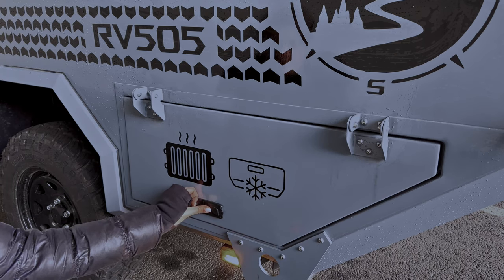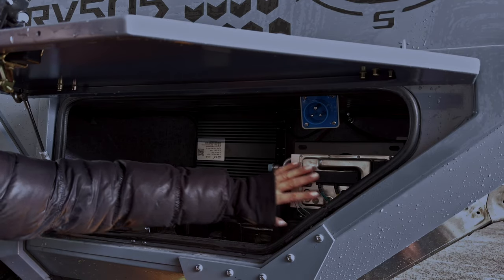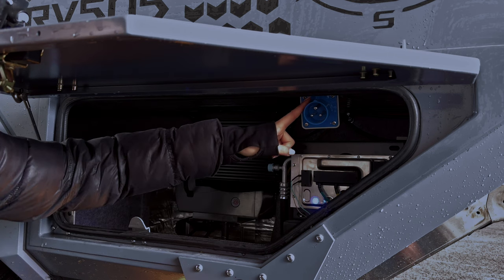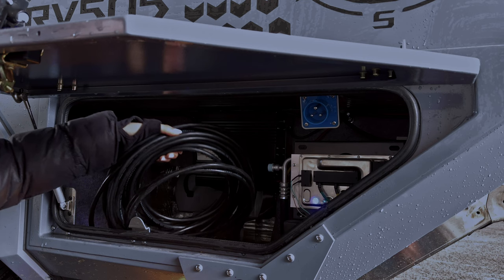Im linken Technikraum befinden sich weitere wichtige Einzelheiten. Hier finden wir sowohl die Klimaanlage als auch die Standheizung, den Landanschluss und den Laderegler und selbstverständlich ein Anschlusskabel.